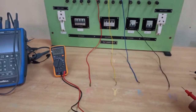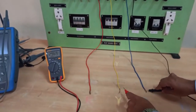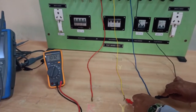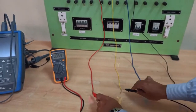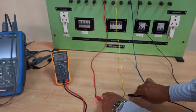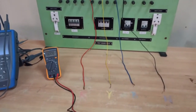Now let's measure the line voltage — the voltage between two phases. Between B and Y we are getting 103 volts, and between R and Y we are getting around 103 volts. These are the line voltages, which are root-three times the phase voltages.